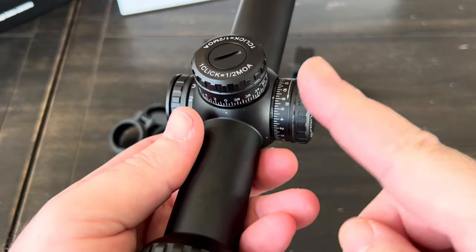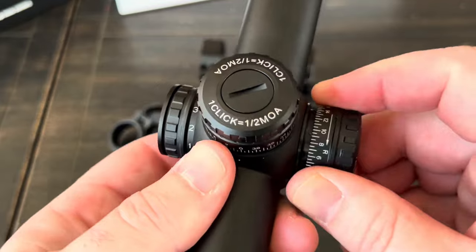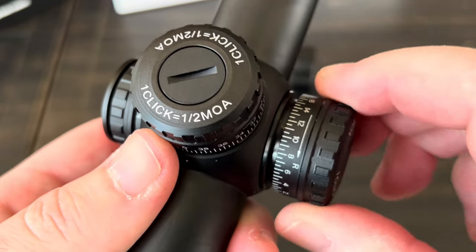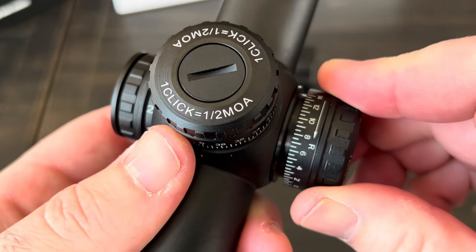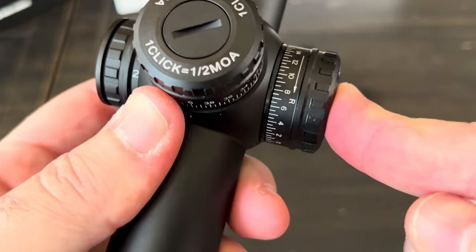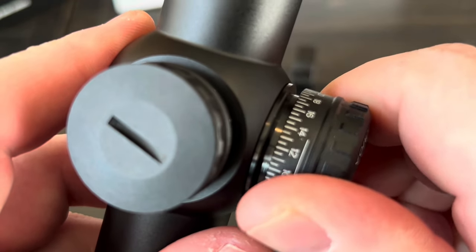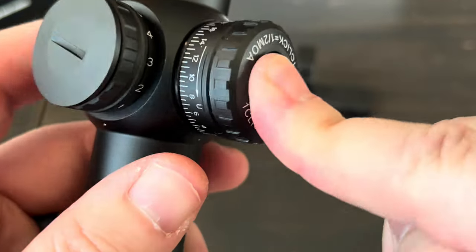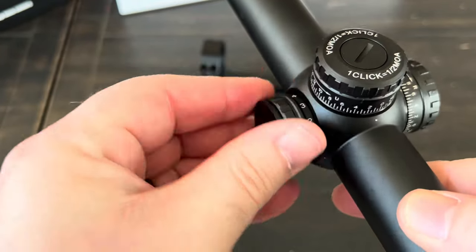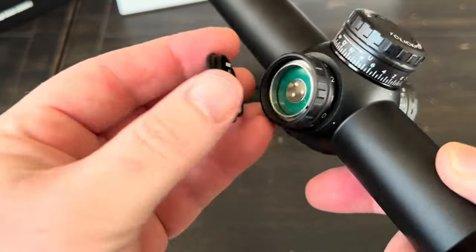We have the windage and elevation adjustments — these are pull-style turrets. You pull them out and they're very positive with very audible, noticeable clicks at every turn. You push back in to lock them — actually really nice. Over here we have the battery door; I didn't have the battery in when I took that weight measurement, though it probably only changes things by a fraction of an ounce.